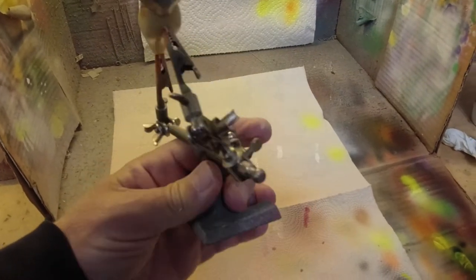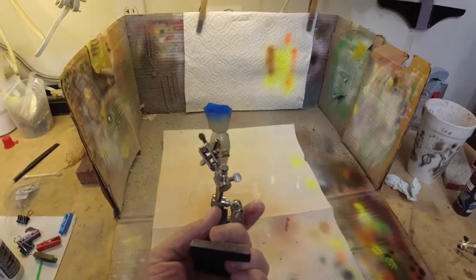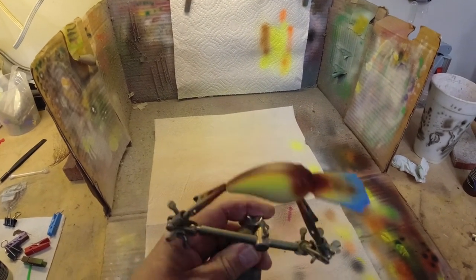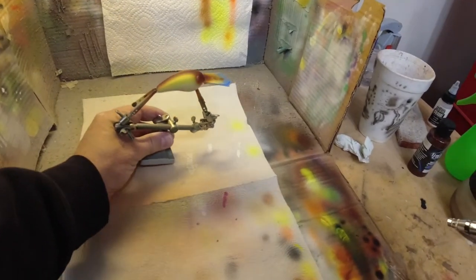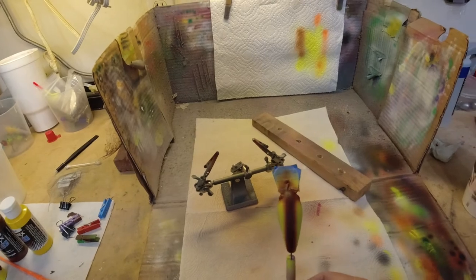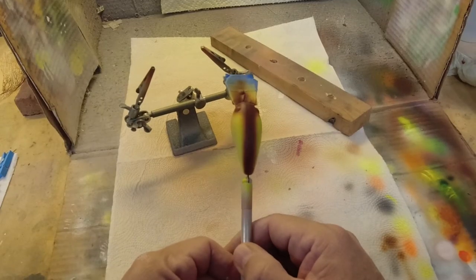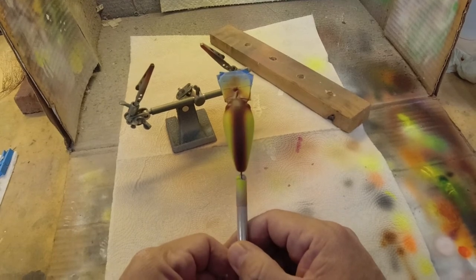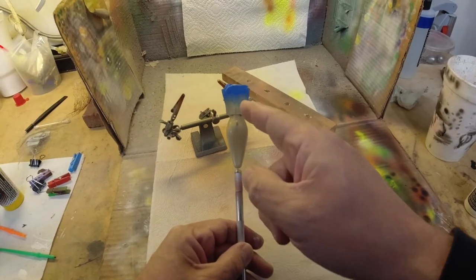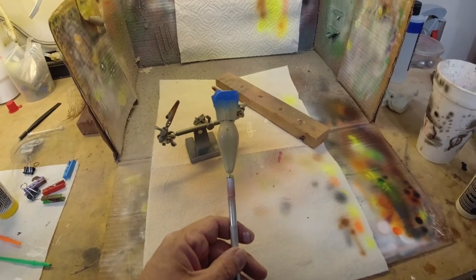We've got one more thing we're going to do to it. You could stop right here, put eyeballs on it, clear it, and go. But there's one more thing we're going to do. We're going to heat set this and we'll be right back. We've got our crankbait with the chartreuse shoulders and the brown back. The last color we're going to do is put a pink throat on this.